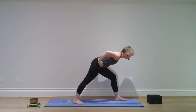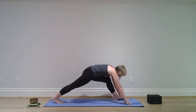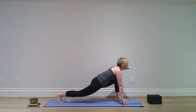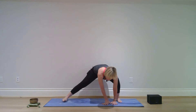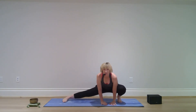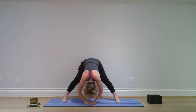Bend your right knee, both hands to the mat, step your left foot back. Let your hips soften and lower. Bring both hands to the inside of the right foot, turn to the left and let your feet follow — right knee stays bent, left foot flat on the mat. Walk your hands to center and fold forward.